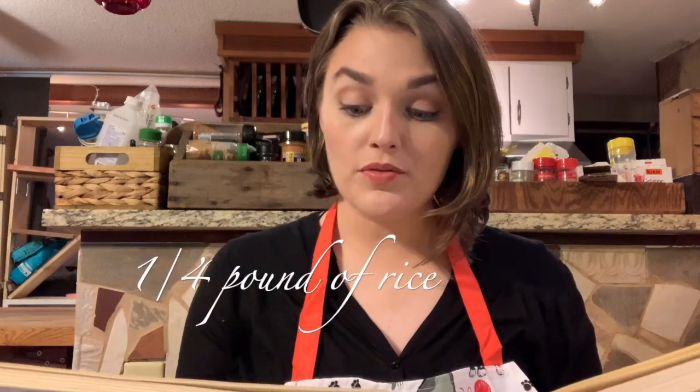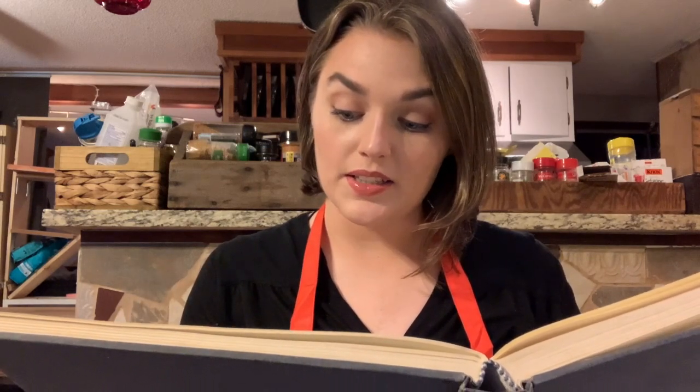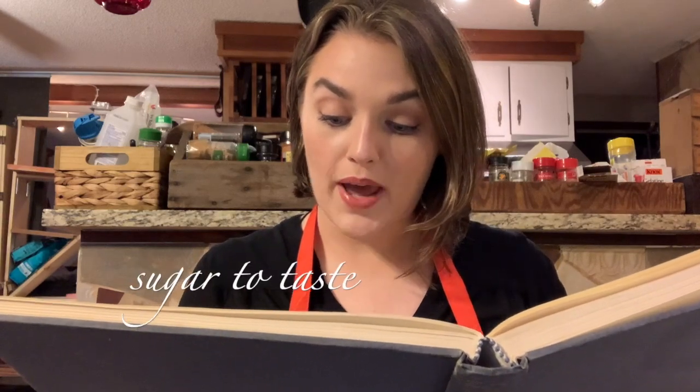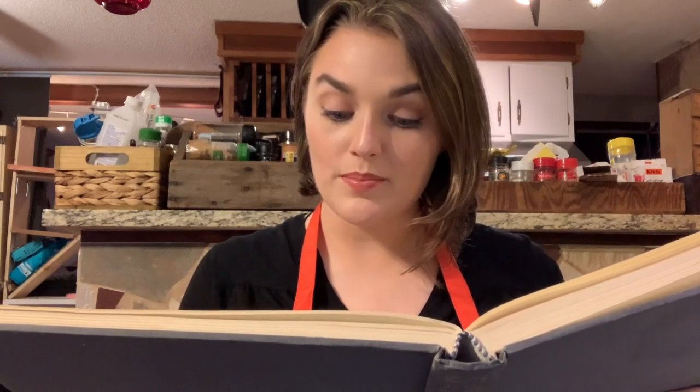Take a quarter of a pound of rice, boil it in a quart of new milk, stir it that it does not burn. When it begins to be thick, take it off, let it stand till it is a little cool. Then stir in well a quarter of a pound of butter and sugar to your palate. Grate a small nutmeg, butter your dish and pour it in and bake it.